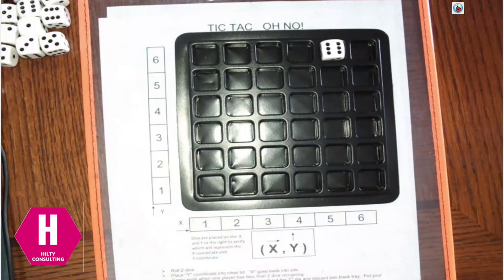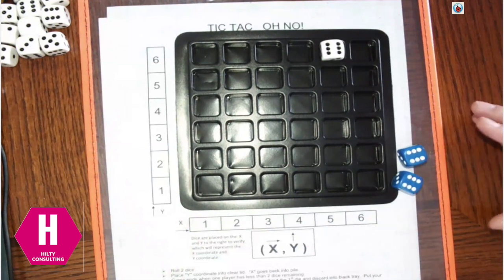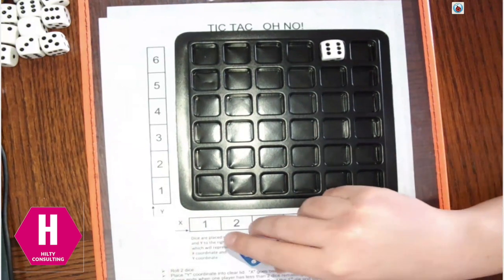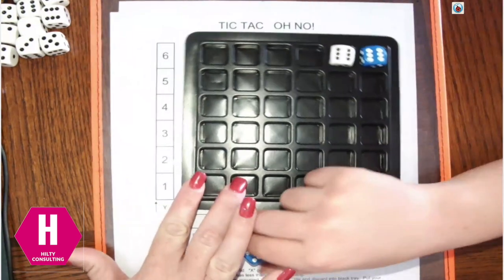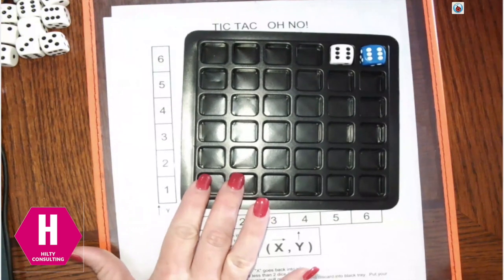Brett's going to go ahead and roll. Brett doesn't really have much of a choice — what are you plotting, Brett? 6-6. So he goes ahead, puts that up in the 6-6 space, and puts the second die back over in his pile.